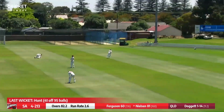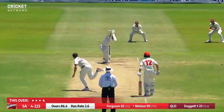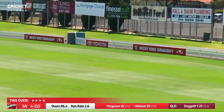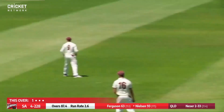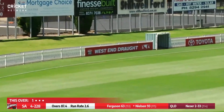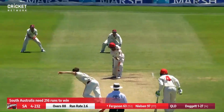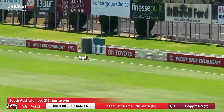Full ball — oh, edged but wide of gully. That's nicely driven on the up this time. Pulled away beautifully by Nielsen, raced away to the boundary — goes for four there. Full toss slicked off the pads, it's going to race away and beat the fielder.